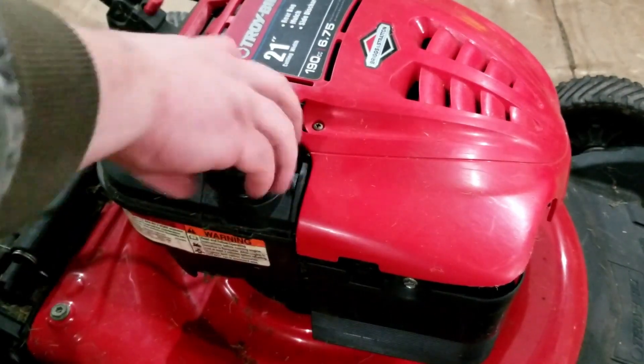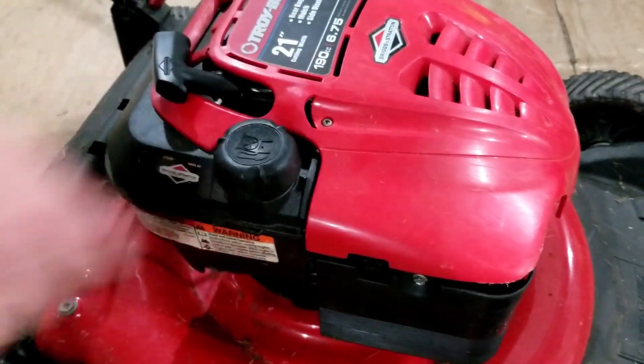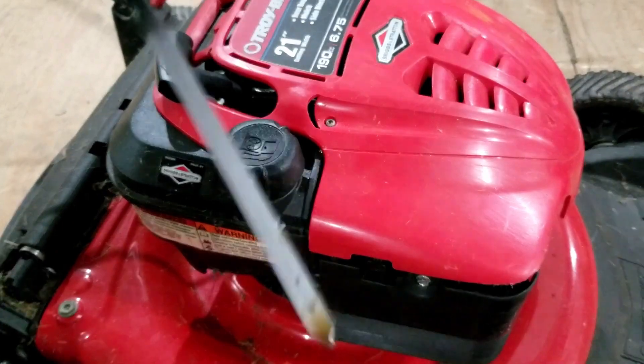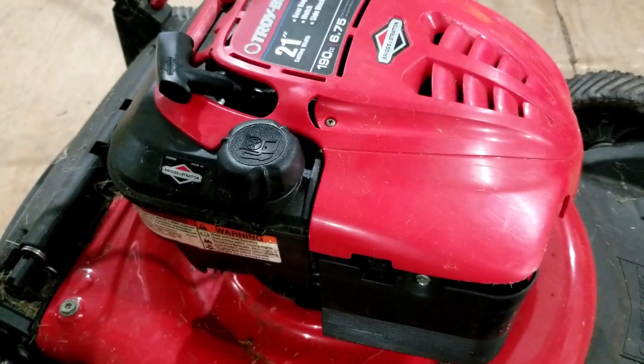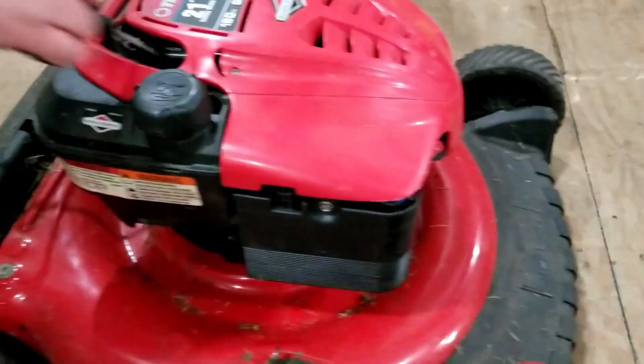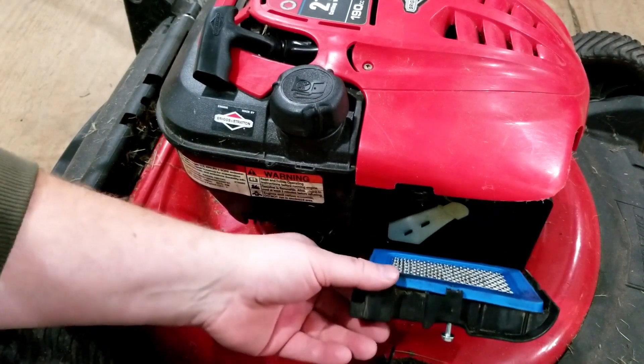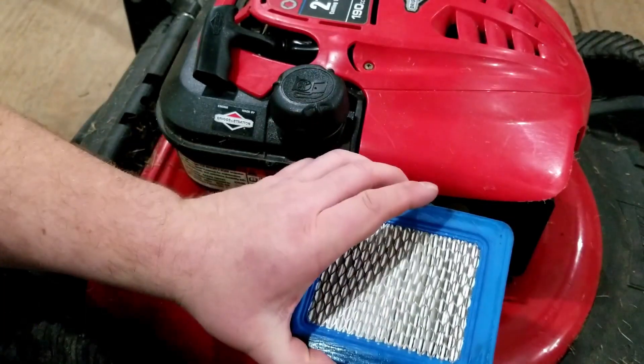Let's see if there's fuel in there — a little bit, about half full. Seems good. Let's see if there's oil in there — a little bit. Seems good. Check air filter. It's got the air filter. Seems good.